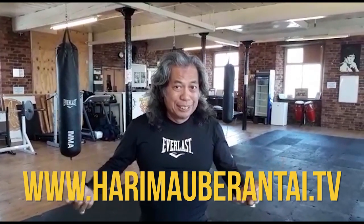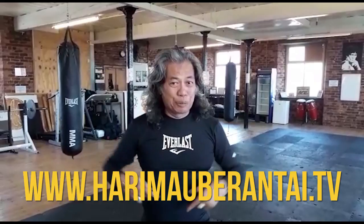What do you think of this Pukulan? It's good, isn't it? It's fun, isn't it? So come to the summer camp in Malaysia — please check this out at Harimau Berantai TV.